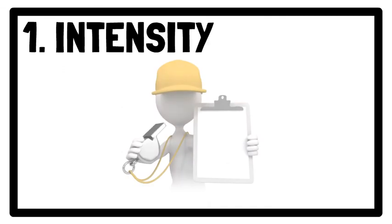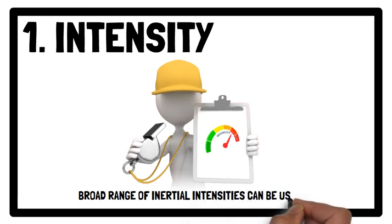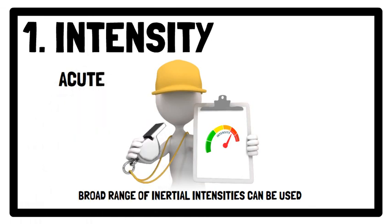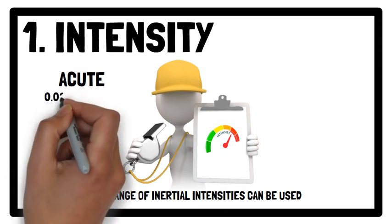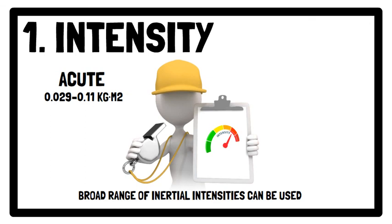A broad range of inertial intensities can be used to elicit both acute performance improvements and induce chronic adaptations. To induce a post-activation potentiation enhancement effect, inertial intensities ranging between 0.029 to 0.11 kg per metre squared are recommended, as they have been found to enhance sport-specific movements such as both vertical and horizontal jumps and change of direction tasks.